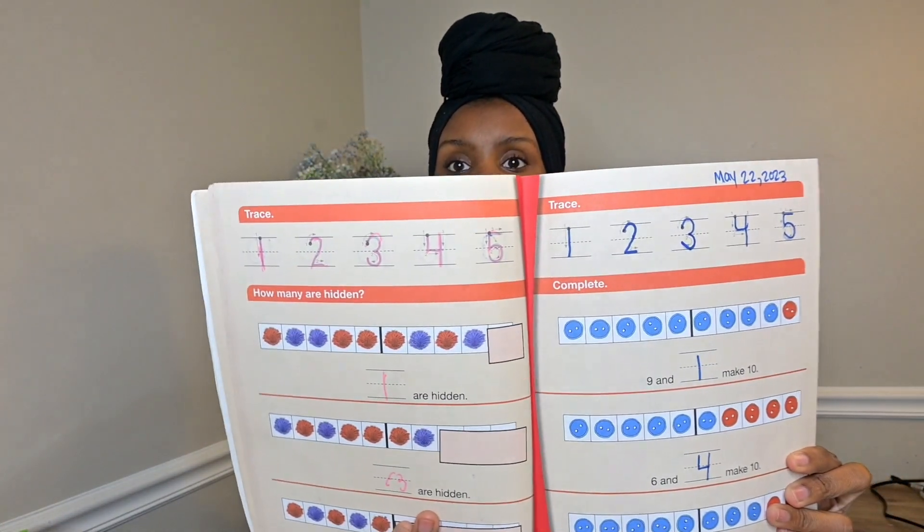Something I did appreciate: for every workbook page, they had some tracing practice with numbers — not too much, just five numbers at the top of the page. Sometimes it was the same number on each page, and sometimes it varied. I appreciated that because it helped with number recognition and handwriting practice. They started with dots to show how to make the number, and over time they had to do it on their own. Some lessons it was skip counting, some were random numbers, some were in sequence up to 100.